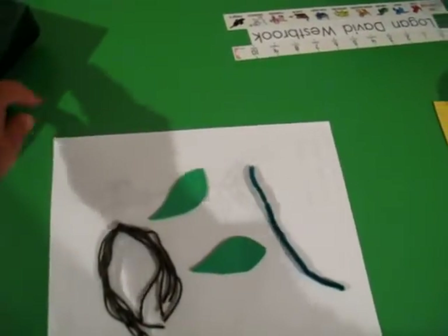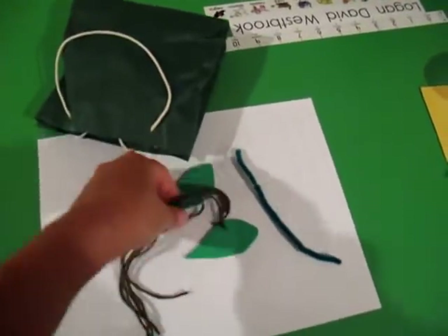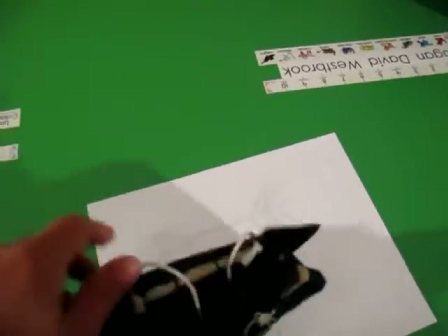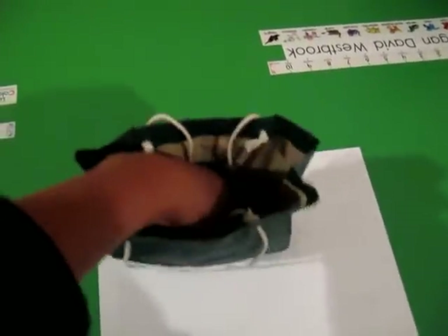So we'll look at them, review the vocabulary for the memory work, and then we'll put everything in the bag. Everybody will take a turn, or a few kids will have a turn. We're going to put everything inside the bag.